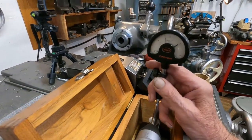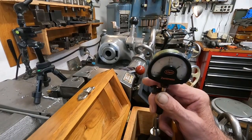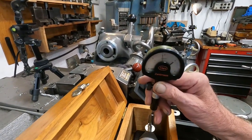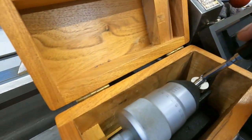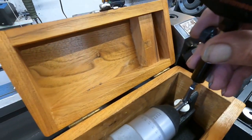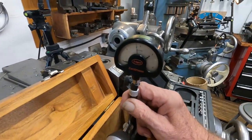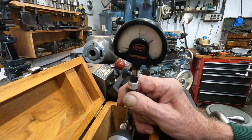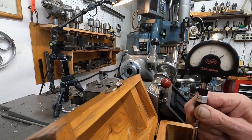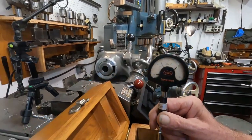So I slip that in there and zero it. It's pretty close but it takes both hands to do this and I'm holding the camera. You can see how that anvil — let me make sure and get that ball in there — see, it keeps it from dropping through. It goes right to zero, I think. Maybe it's a little off. It looks real close — yeah, it's a few tenths off.